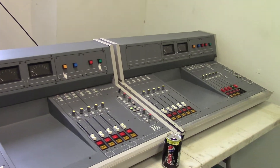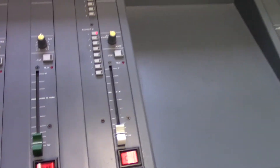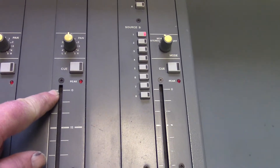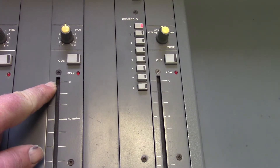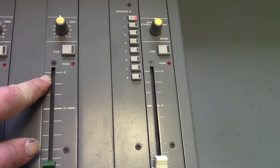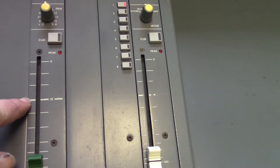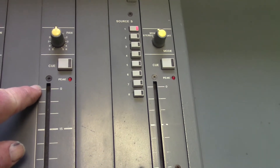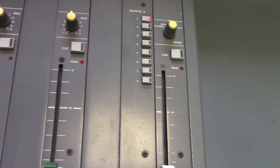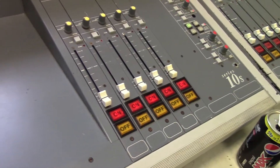These are proper broadcast quality machines. You can tell because the zero on the faders is right at the very top. Very often audio mixers have numbers and then they'll have zero somewhere in the middle, then a plus number at the top and a minus number at the bottom. These have got zero right at the top, which is common to broadcast mixers.